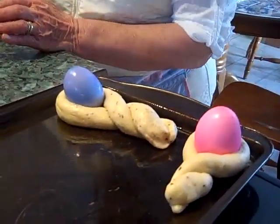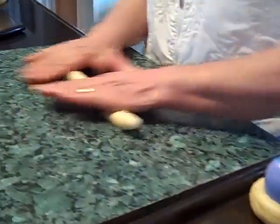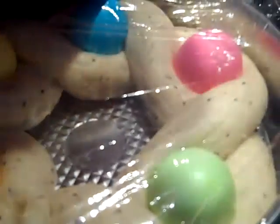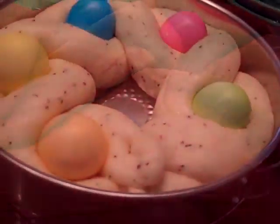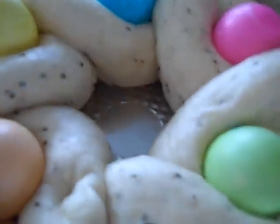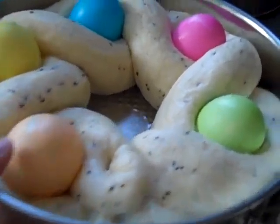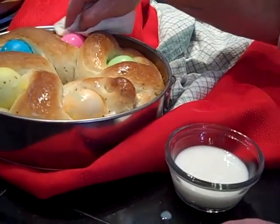So now we're making this style — one each for the grandkids. We've got it all covered up and we're going to cover it and let it raise again. It raised really nice, so now we're going to put it in the oven at 350 degrees for maybe 30 minutes until it's brown on top.